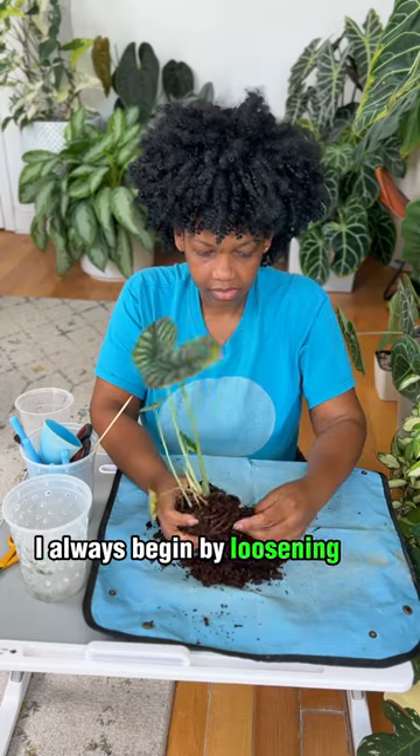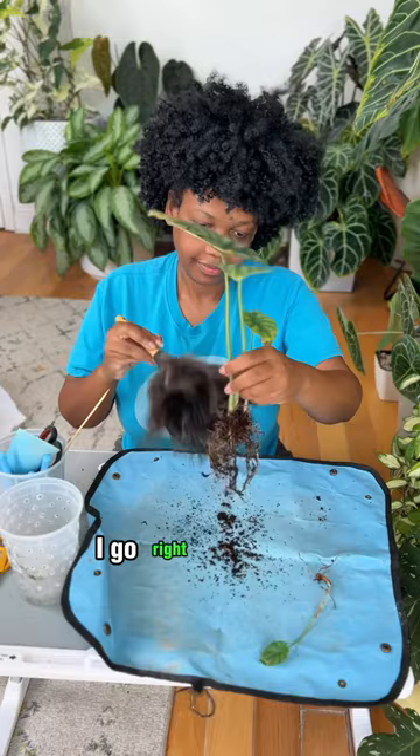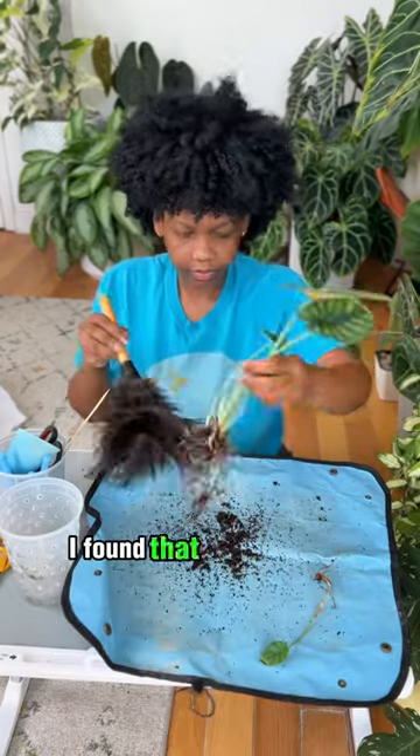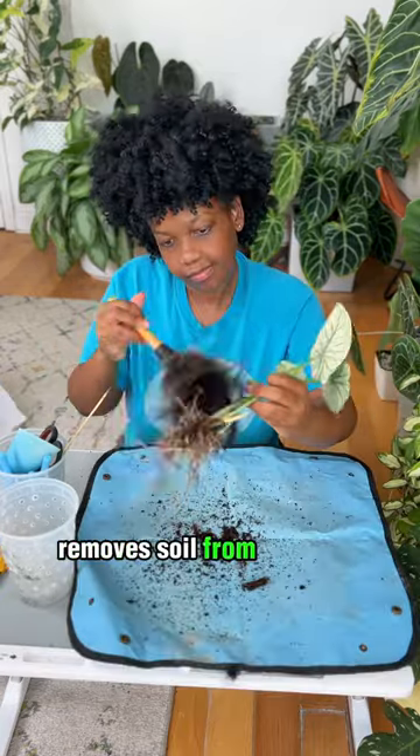I always begin by loosening the soil with my fingers. Once I'm satisfied with the amount of soil I've removed, I go right in with a feather duster. I started washing my roots a long time ago, and I found that removing every bit of soil just isn't necessary. The feather duster removes soil from the roots gently.